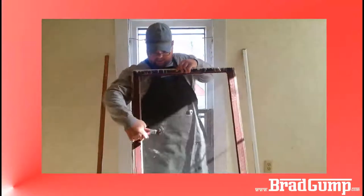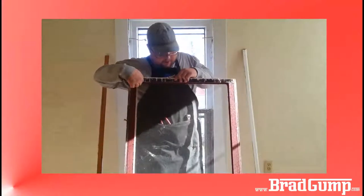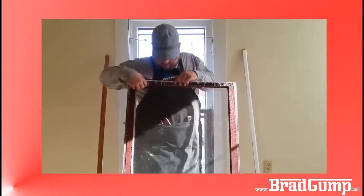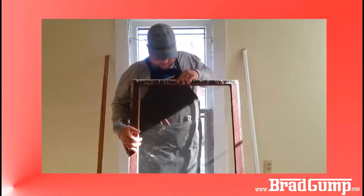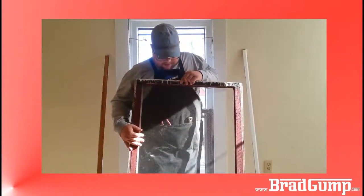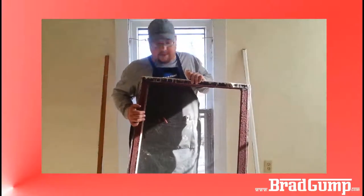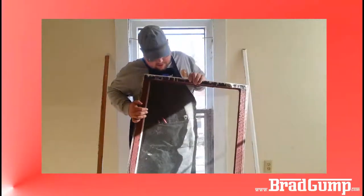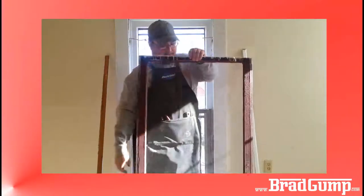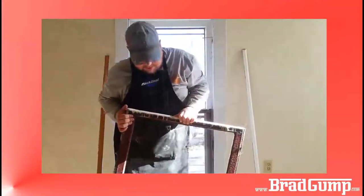This is what I'm repairing right here — this is the glazing line. As you can see some of it's coming off. I'm using a steam method instead of just general wear and tear or something. This one doesn't look too bad but at the bottom it does, so that's what I'm replacing.